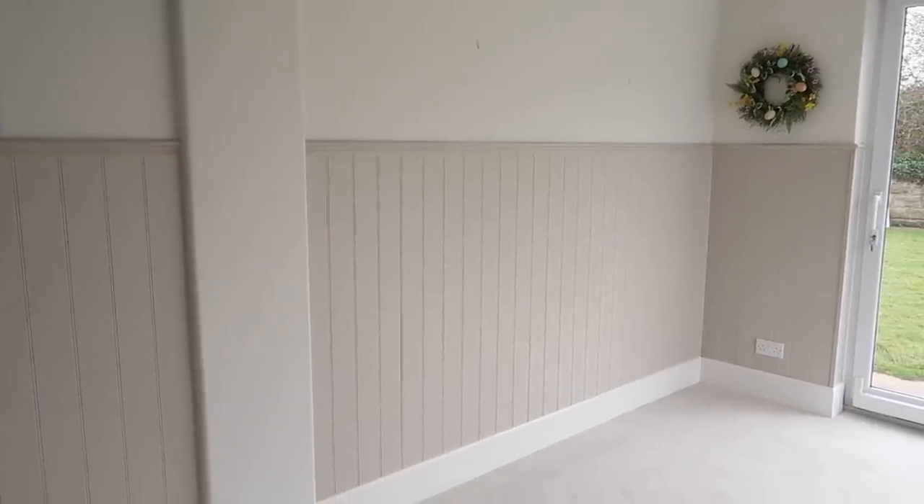In the playroom we've done panelling — those sheets were about £16 each, around five of them, so £80 for the panelling. Paint was about 50 pounds, and with curtains and everything, the room was about £200 not including carpet. The utility room didn't cost anything extra because we had paint left over — it was just the flooring. It's amazing what some paint can do — it's literally transformed everything.